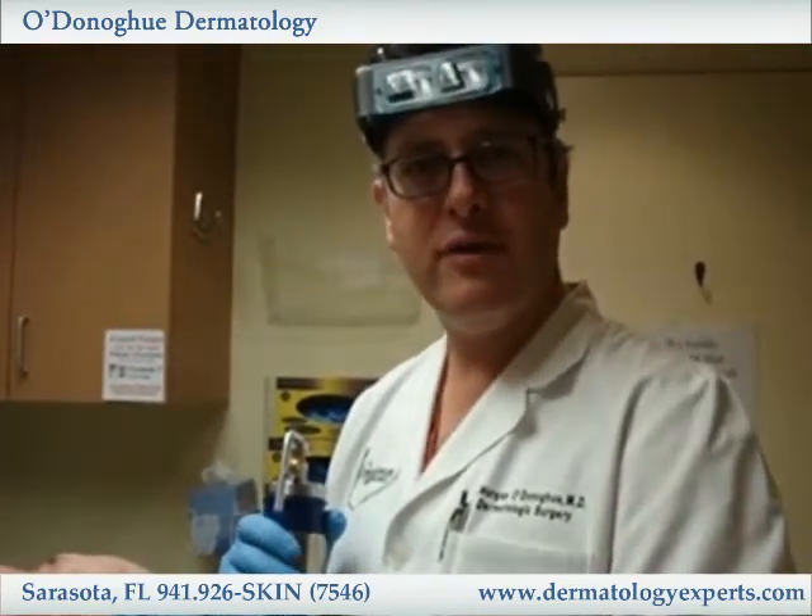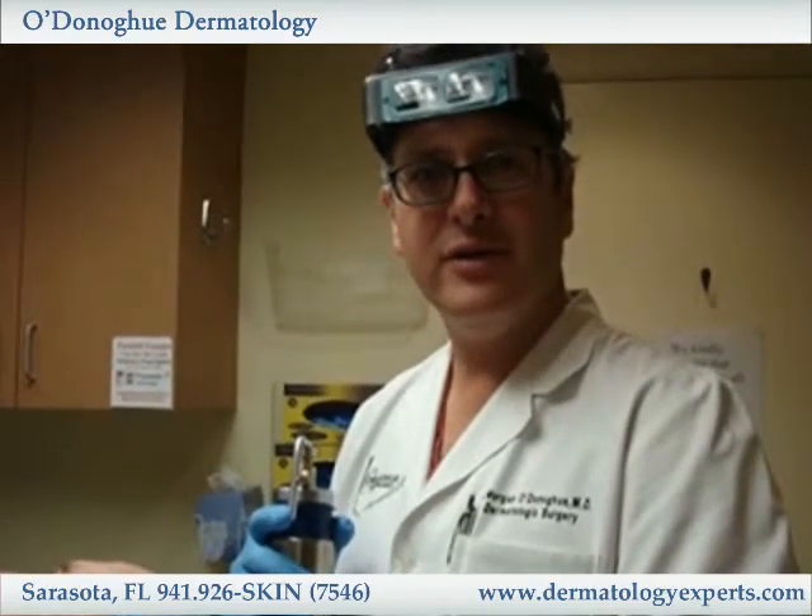This is Dr. O'Donoghue from O'Donoghue Dermatology, talking about liquid nitrogen.